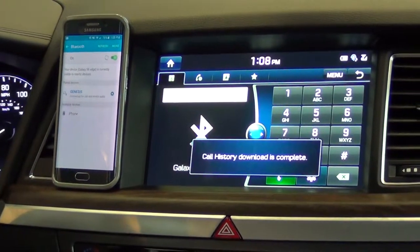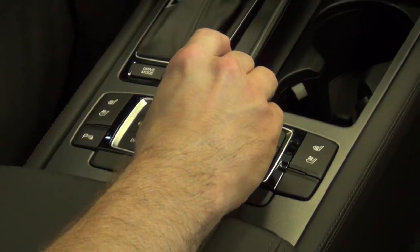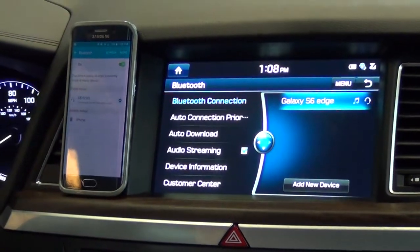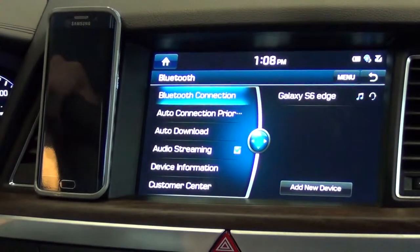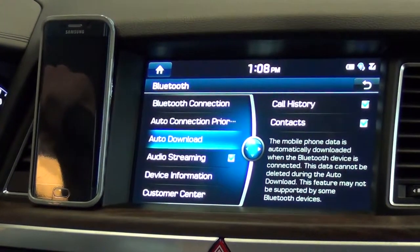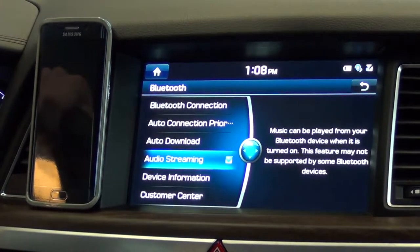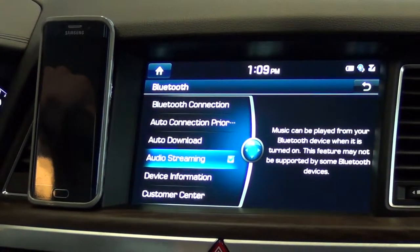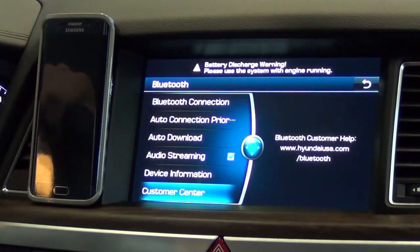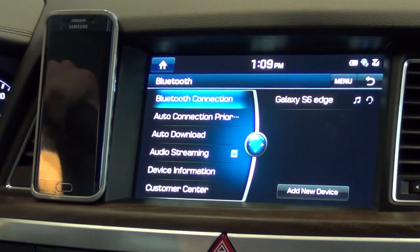I also want to look at the settings by pushing the dial up so the cursor is there, moving it over to Menu, and looking at the connection settings. The first item tells you that the Edge is connected. Next, it tells you that the S6 Edge is the priority phone. It also shows that auto download is enabled for call history and contacts, so it will sync each time. The next one is very important — audio streaming. If you want to do any Bluetooth audio streaming, you need to make sure that box is checked. The next two are device information and customer center. So that is how to pair the new Samsung Galaxy S6 Edge with the 2015 Hyundai Genesis.